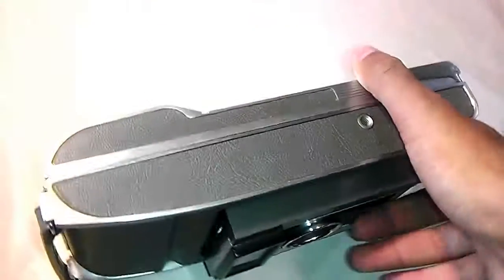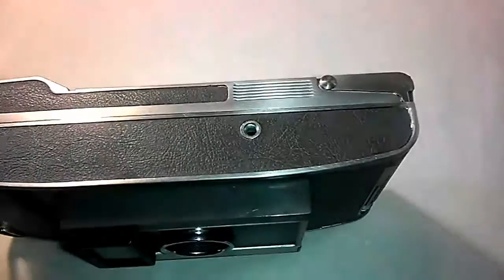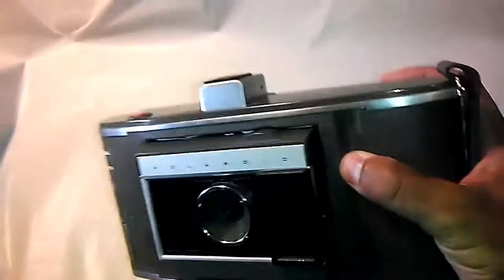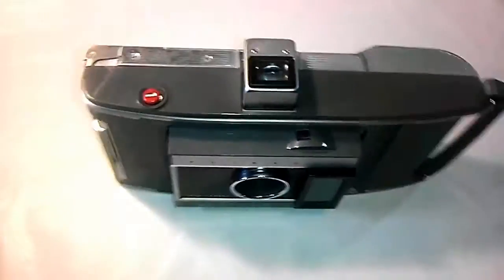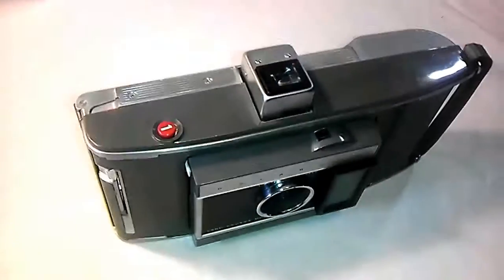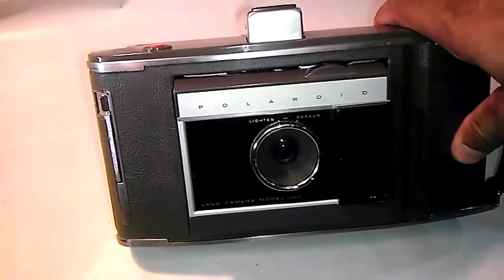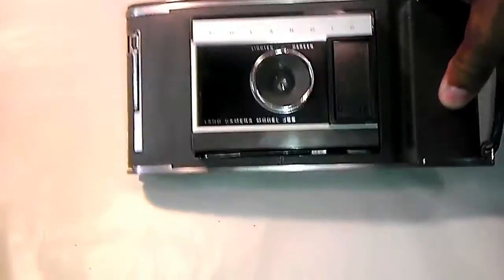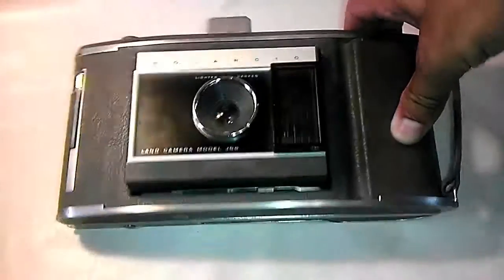As you can see here, it has a standard tripod mount — I forget the number it goes by, but it's a standard tripod mount. That's basically it. There's a carrying strap on the side. I don't know if this camera works — I'm assuming it does, but I have no real way to test it. I would think that film for these type of cameras is not available and has been discontinued for a good many years.